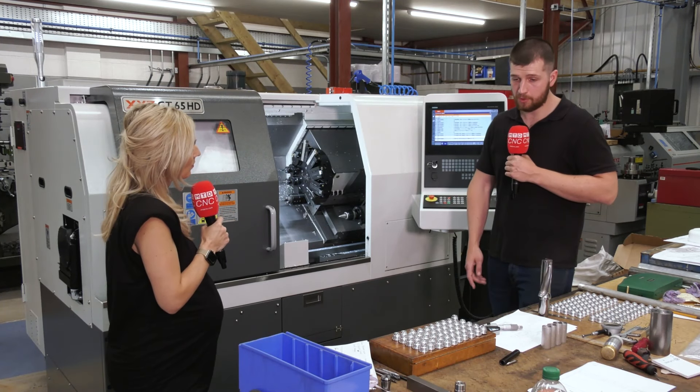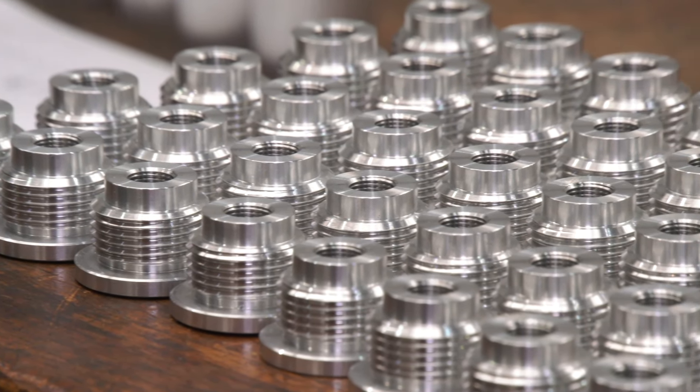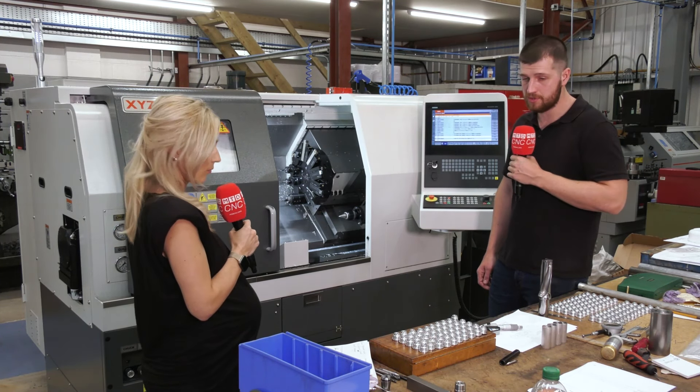So what parts and materials are you putting on this machine? At the moment we're running parts made of aluminium — as you can see they've got threading, undercutting, drilling and tapping in them. We're also capable of doing polygon turning, intermittent cutting, and broaching.